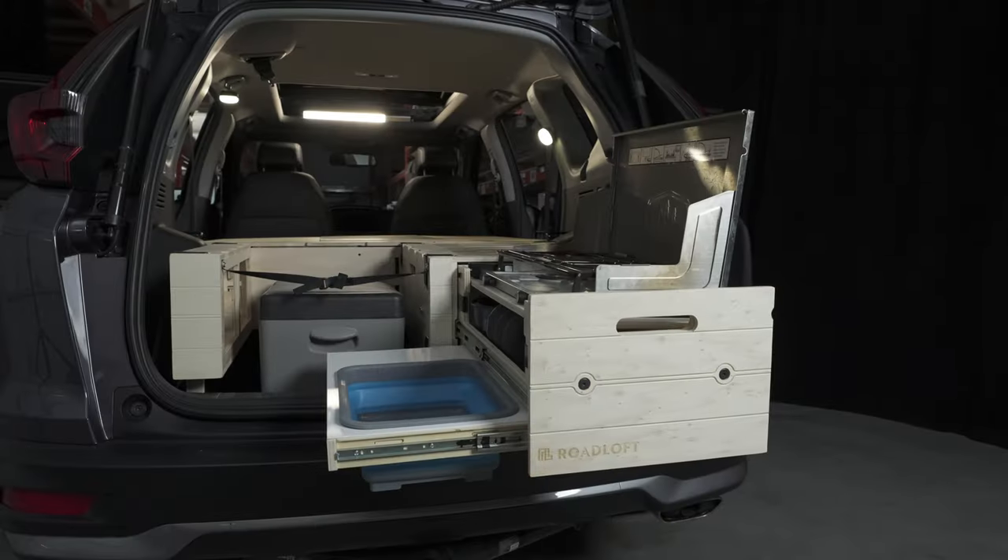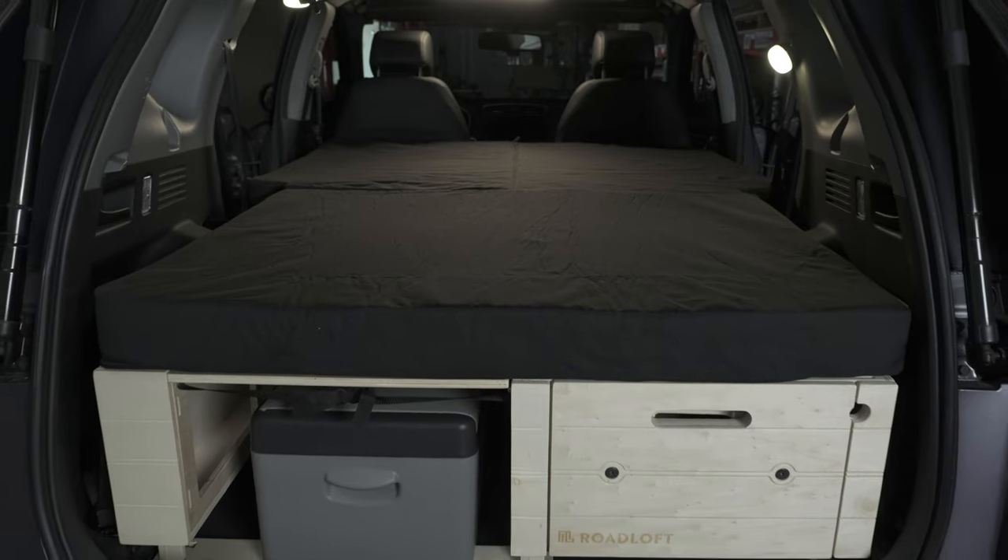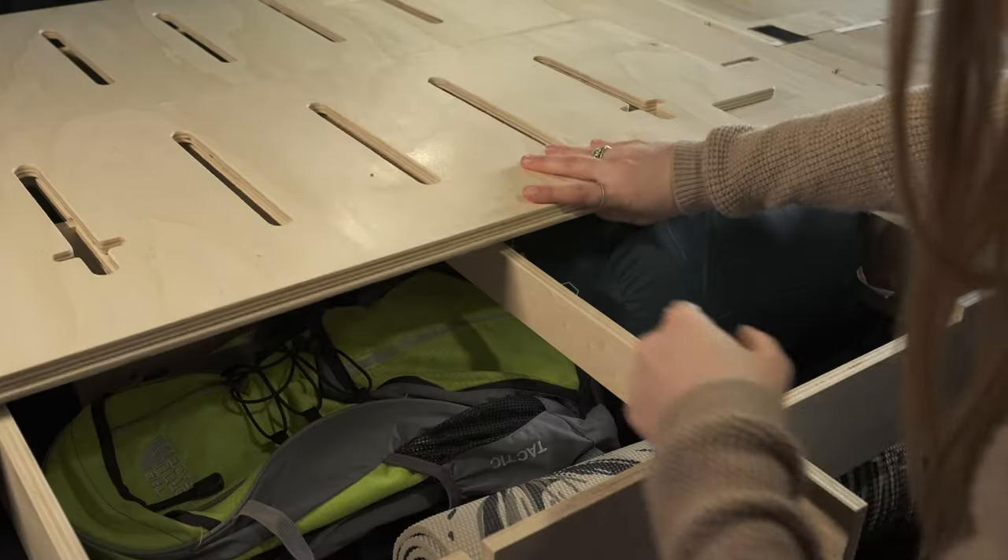So basically we have the kitchen area in the back, the full long bed inside, and plenty of storage underneath to put your stuff.